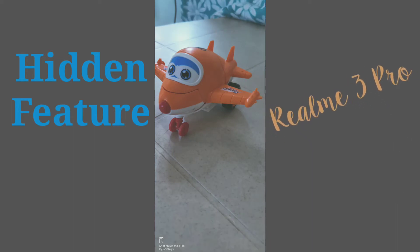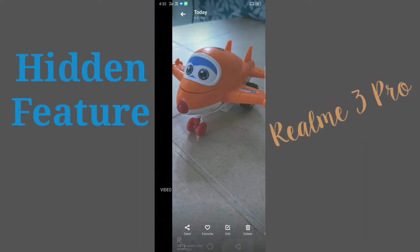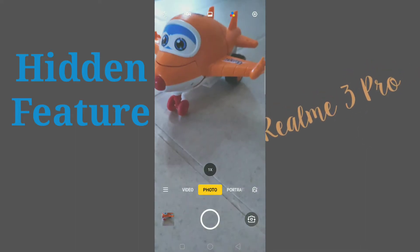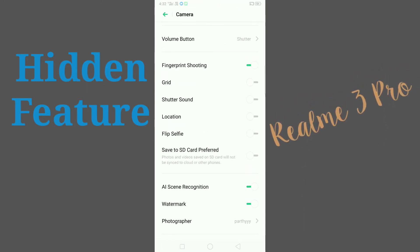Now you can see in the bottom left corner there is a watermark. I will show you how to set up this watermark on this phone. Go to camera, click on the settings, then scroll down — here you can see the option for watermark.